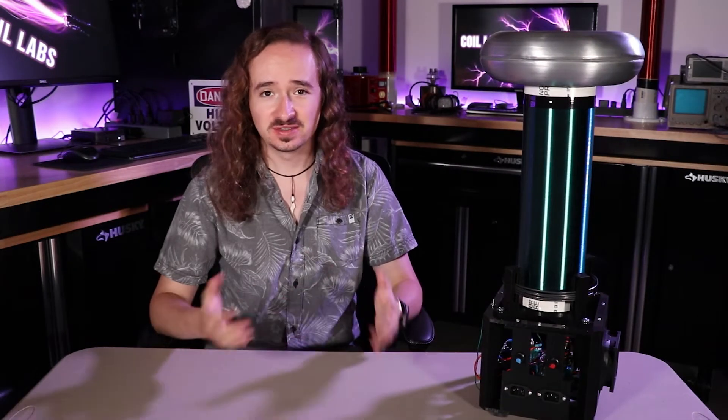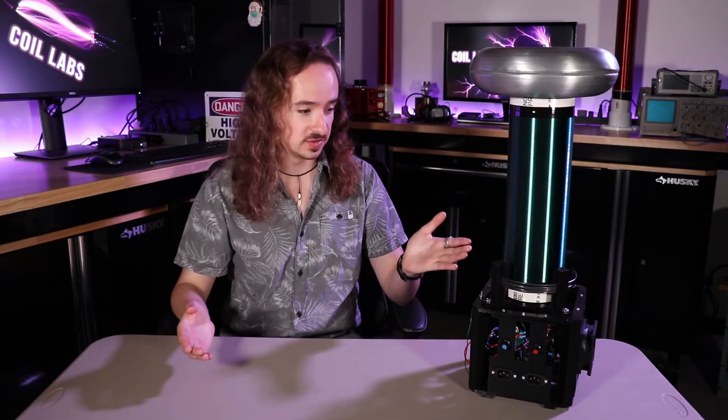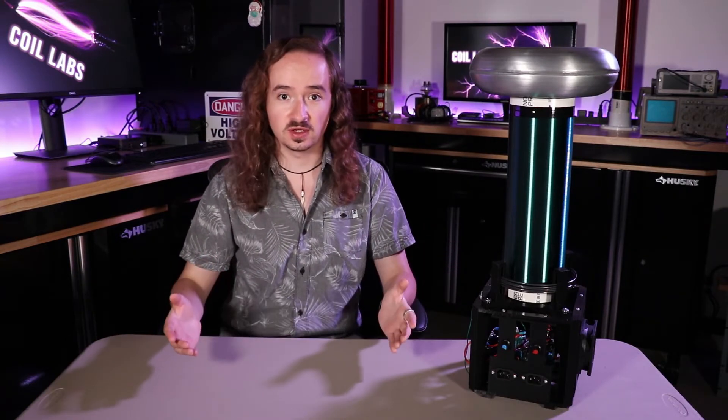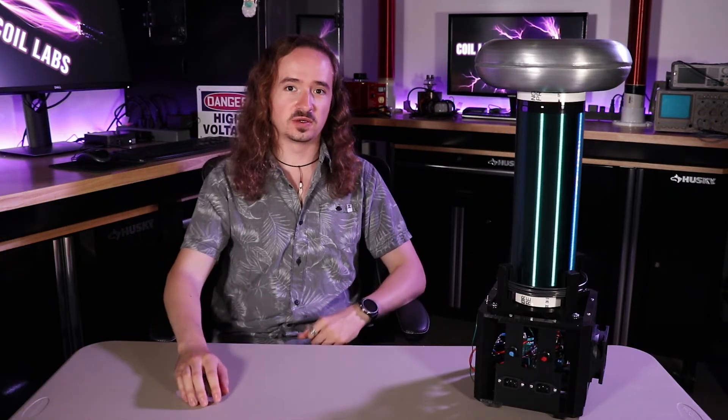That's much better. Honestly, this was pretty easy to get working. All I had to do was build a coil around this driver circuit design, which these guys had already figured out before I even got involved. So for how the circuit works, I'll let Zach from Lab Coats go over the design.